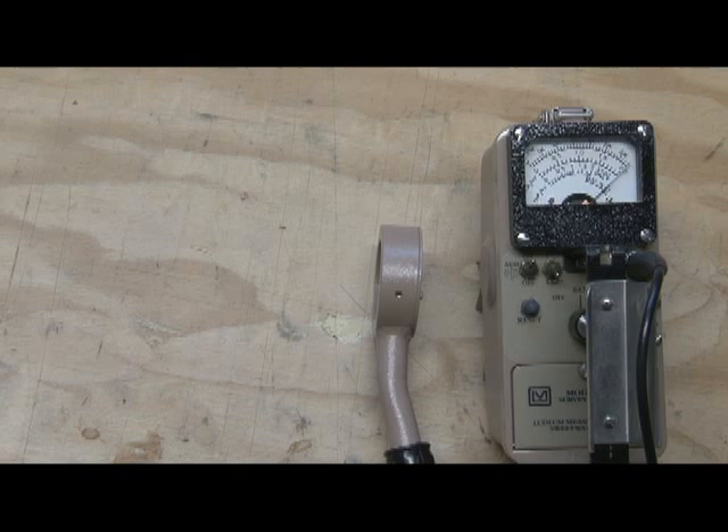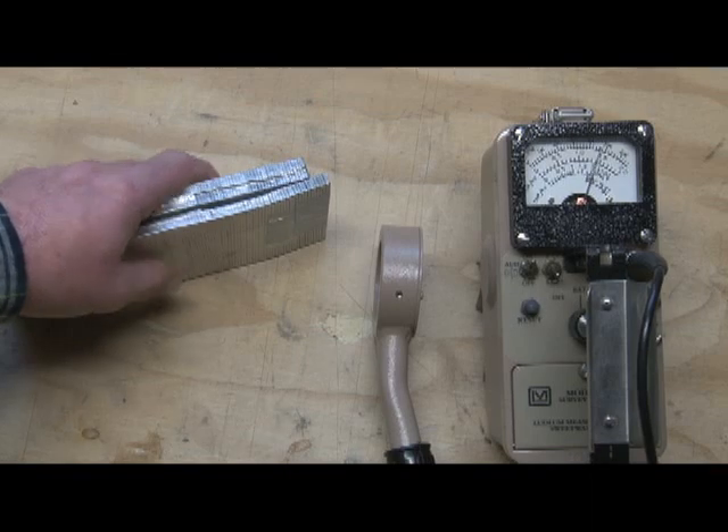We typically use time, distance, and shielding — minimizing your time and maximizing your distance. Use shielding whenever possible to shield against gamma radiation.